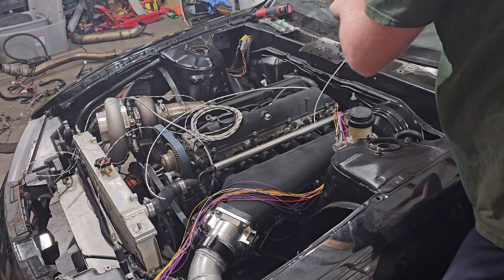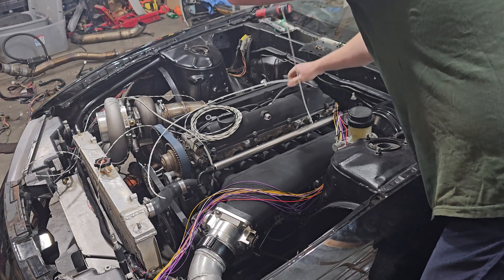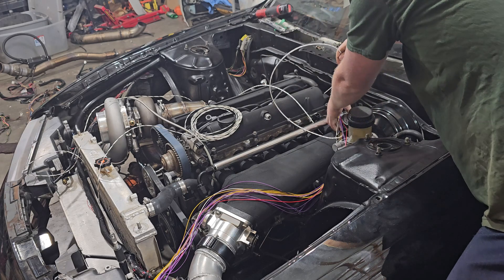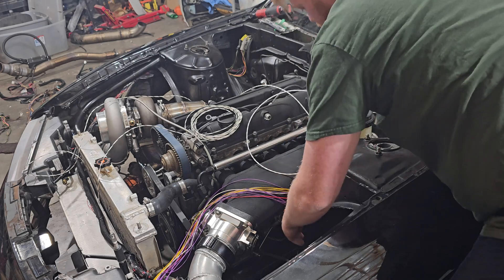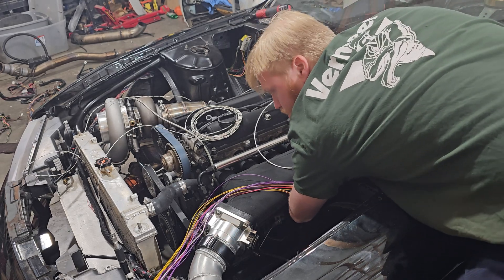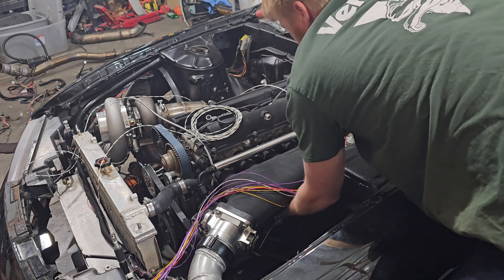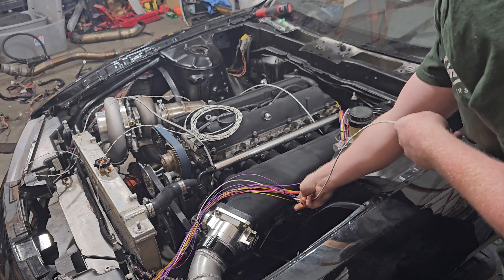Pop this guy up right here between the runner — this is going to be the cam sensor. So cam sensor for in. Now I'm going to take the crank sensor and do the exact same thing. My crank sensor is all the way under the front of the engine, all the way down.